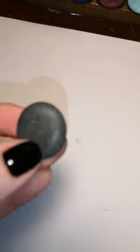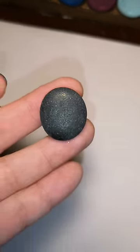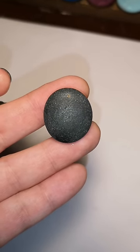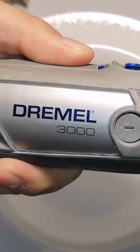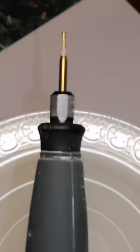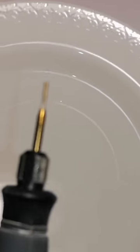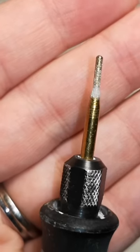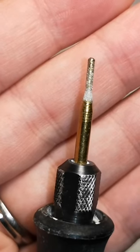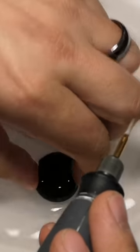Hey guys, we're making rock pendants today. I'm going to show you how to drill a pendant. I have marked a little dot at the top where I want my hole to be. I'm using a Dremel 3000. My husband is actually going to drill while I video the whole process. It is a diamond head drill bit. You can look for diamond head drill bits online on Amazon — I'll put all the links in the description for you where I buy my stuff here in Canada.